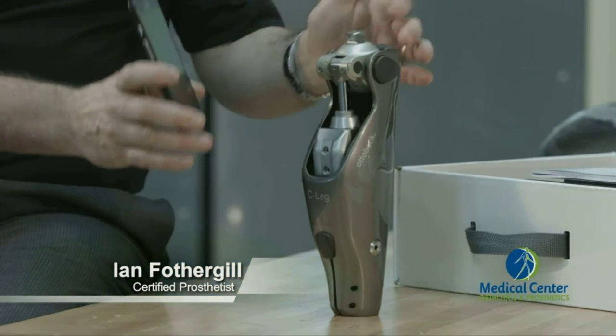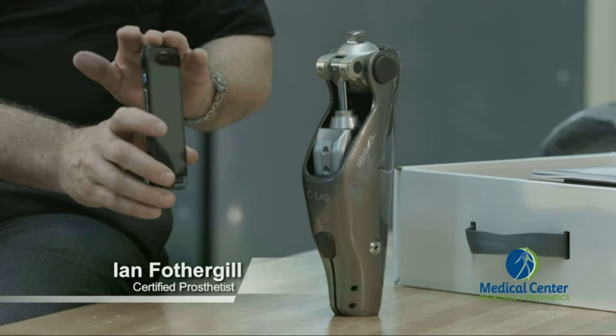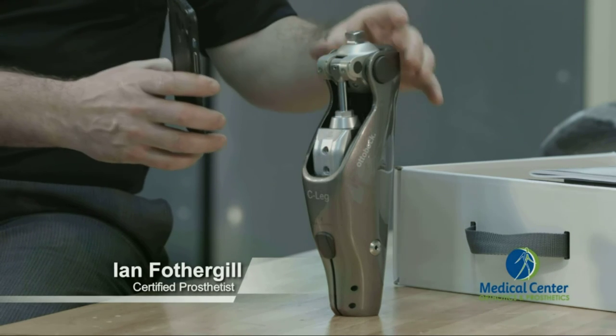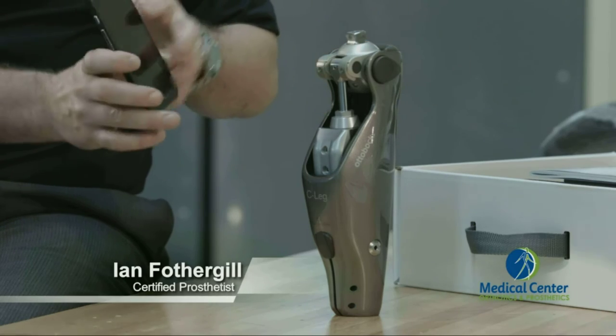Another nice feature is that the user can connect with their smartphone and make some incremental adjustments. If you have different settings that you want to have on the knee, you can actually do that now with your smartphone.